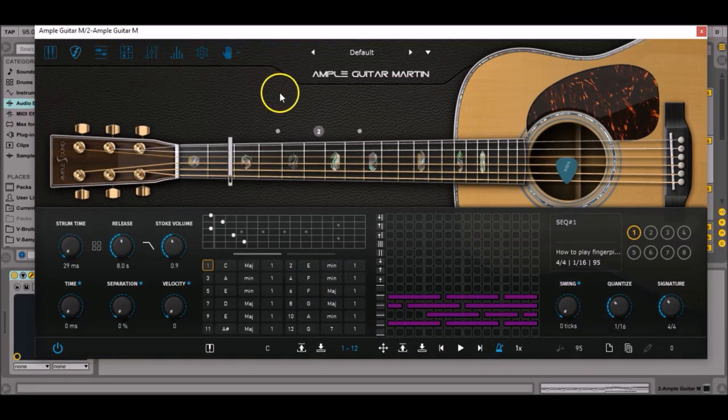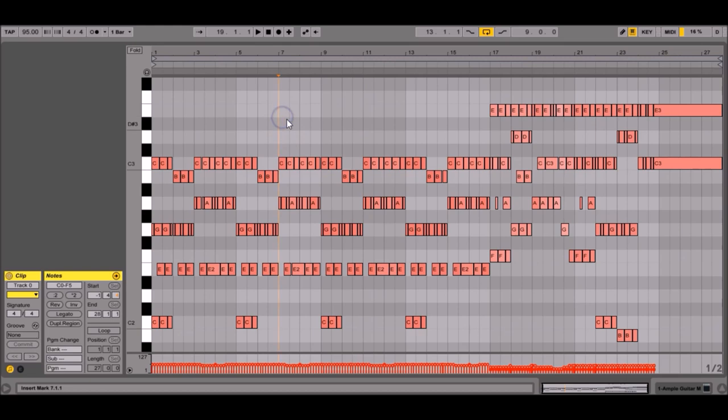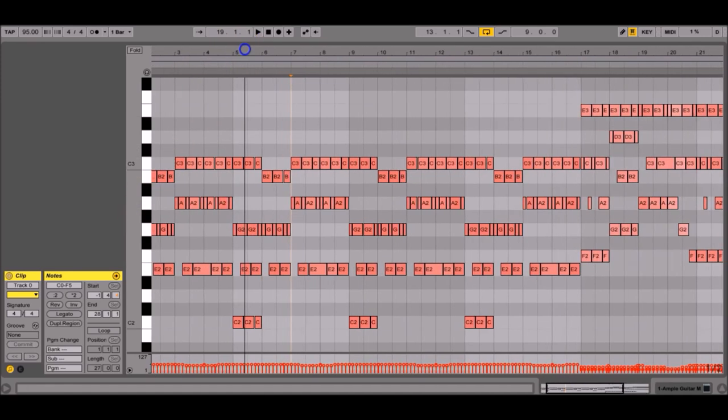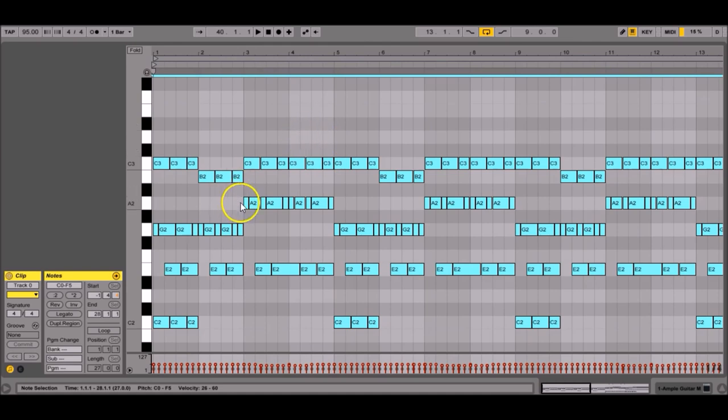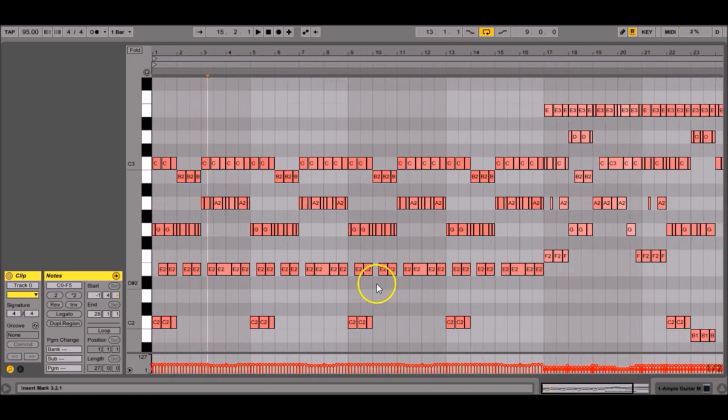Strummer is not really suited for arpeggios. As its name indicates, it was designed for programming guitar strumming patterns, not arpeggios, and you have way less flexibility than in MIDI. In a MIDI note editor, you can see the same song programmed with a different interface, and it becomes way easier to adjust velocities. If you select all the notes, the velocities are comprised between 30 and 60 — that's really important because a real guitarist won't pluck the strings with the same exact intensity all the time. I give you the MIDI file so you can study and customize it.